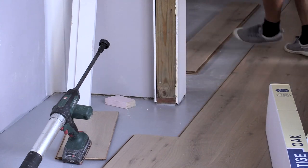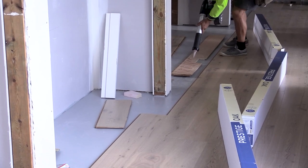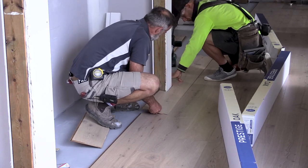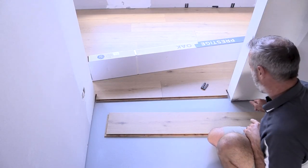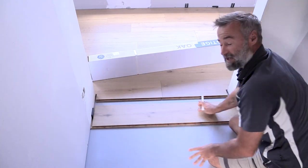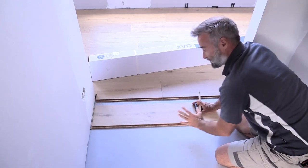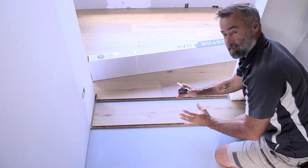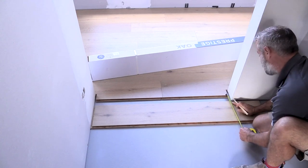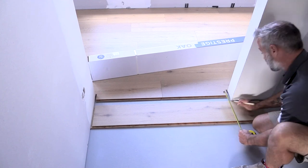Always do a dry run before putting glue on it - make sure it's going to fit - once you know it fits you can glue it up and pop it in. To cut around a doorway or wall you need to have a 10mm spacing at each end all the way around all your walls, that way if the boards ever do swell it's not going to push against the frame tight and pop and bow. It's then a matter of measuring back off your finished board back to the wall - here I've got 60mm but I want a 10mm gap so I'm going to make that 70mm.